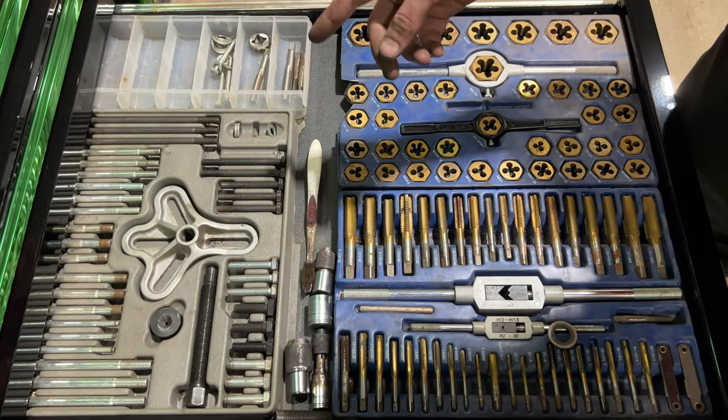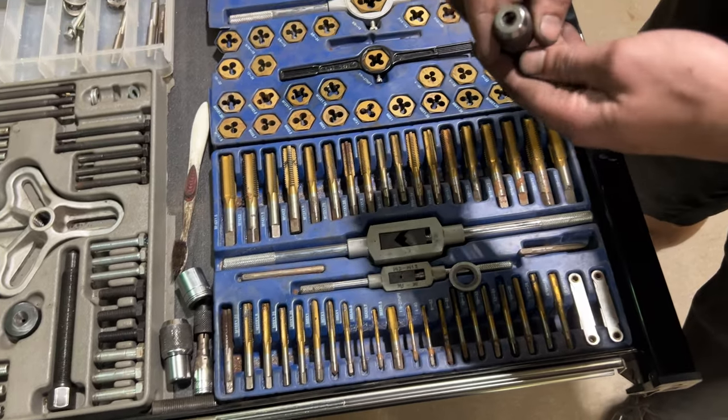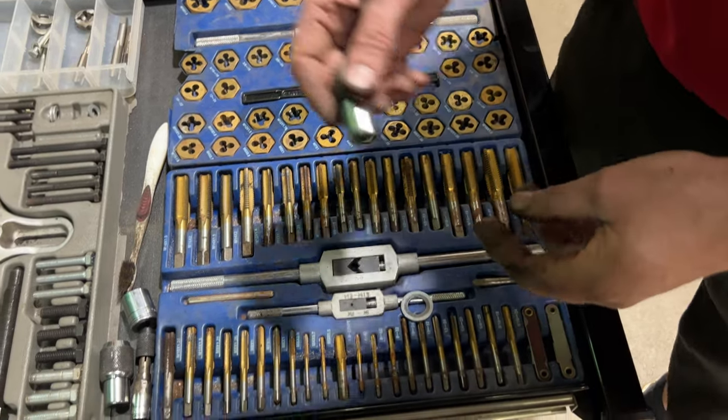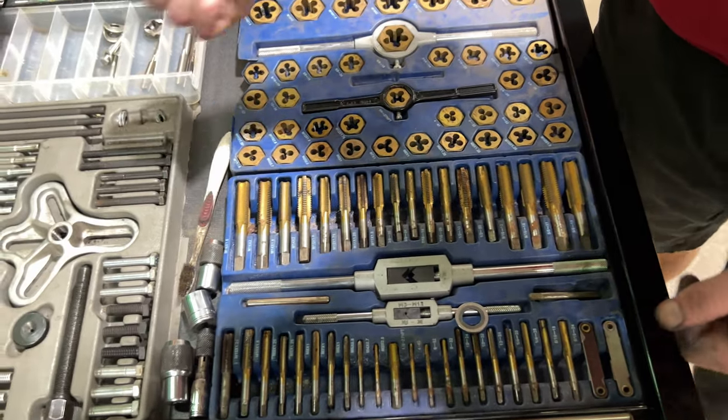Puller kit, taps and dies. And these are attachment pieces made by Snap-On for these — it's nice. You can just put these on the impact gun and boop.